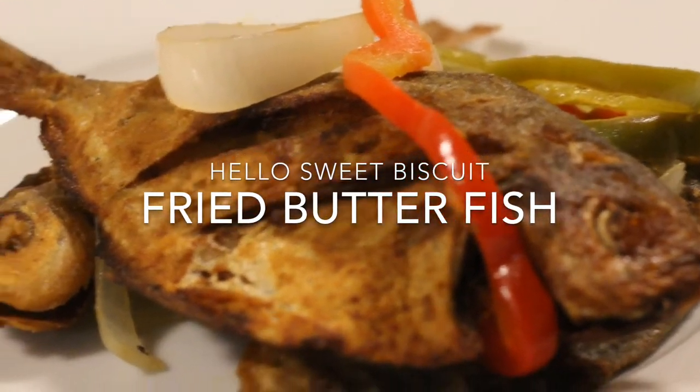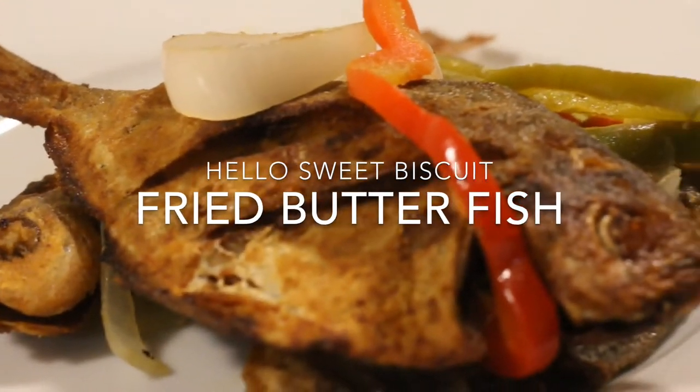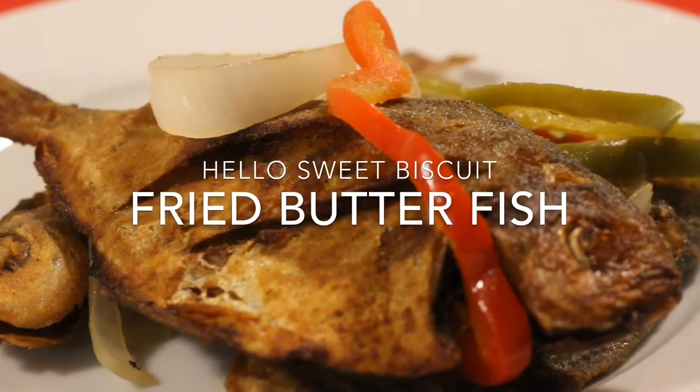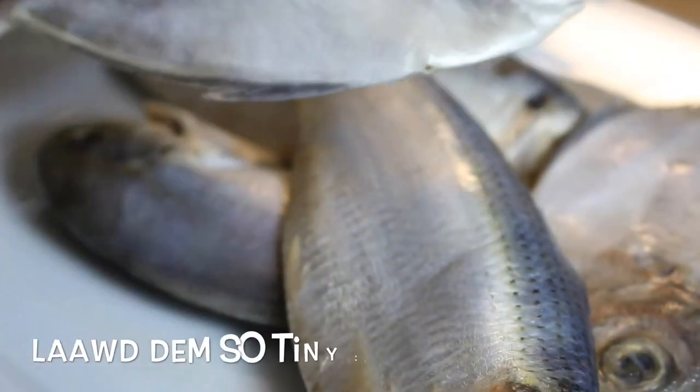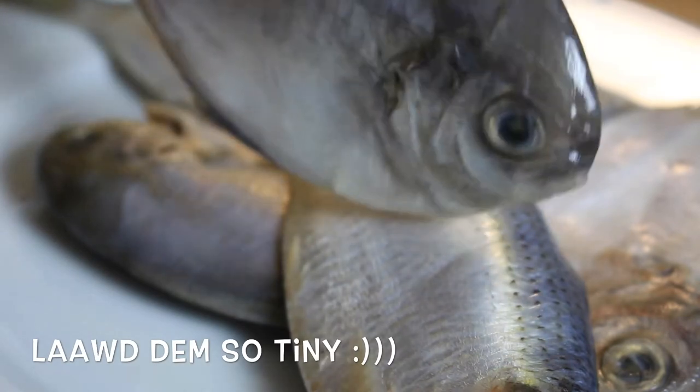Alright guys, so I'm making fried Jamaican butterfish. I've never made it before - this is my first time. You want to get your fish together, wash it, clean it up, all that good stuff.